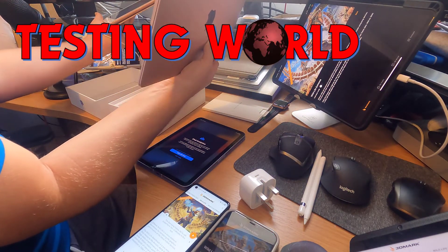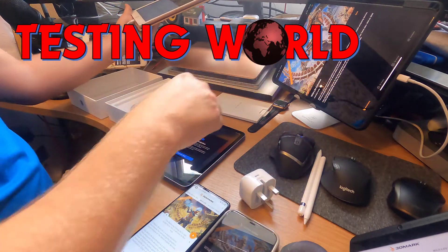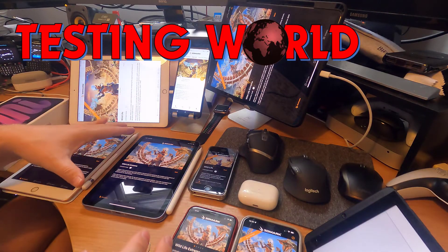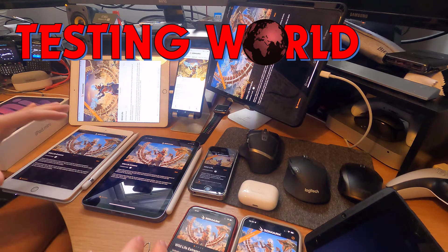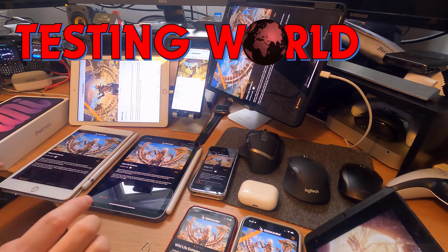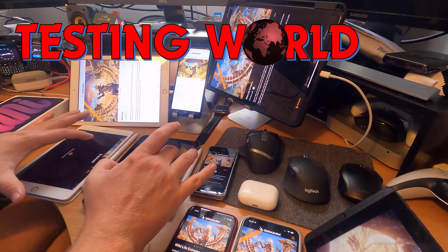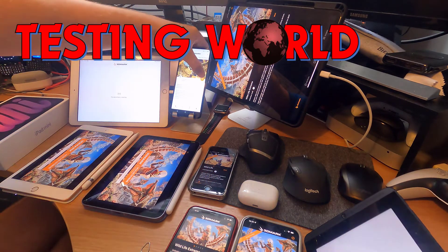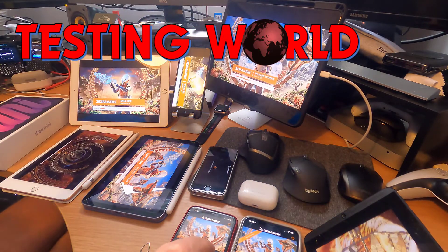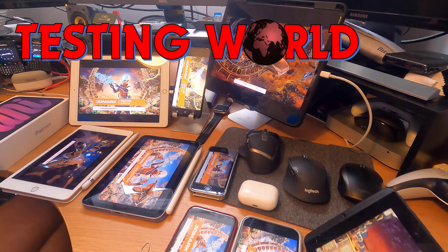This is an M1-based device, and so is the iPad Pro — so we've got two M1s. Setup took a little bit longer than expected and I lost 20% battery, but we're in a good position now. We've got both the old and the new iPad Minis, and I'm going to run them at the same time — three, two, one — they're kicking off. I'm also going to run it on all the other devices, including an SE and also an XR.